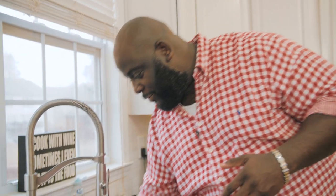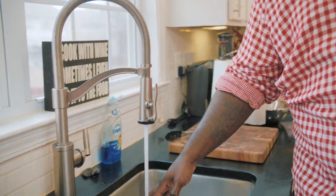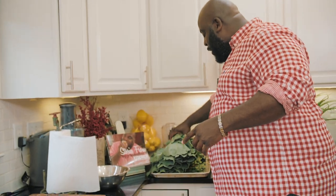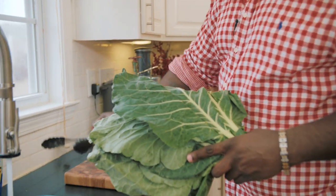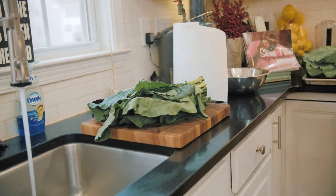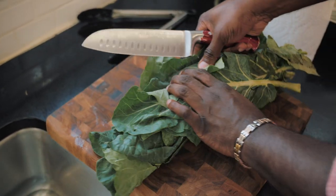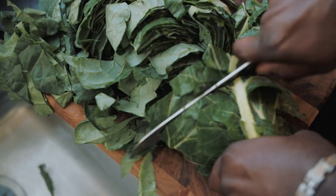The first thing I want to do is fill up my sink with some warm water, because we have to wash and clean the greens. I've got a big old bunch of collard greens right here, and I'm gonna show you how I like to do this. I get my cutting board and knife, and I like to roll the greens up as much as I can, and I'm just gonna get in here and give them a slice, and slice them down.